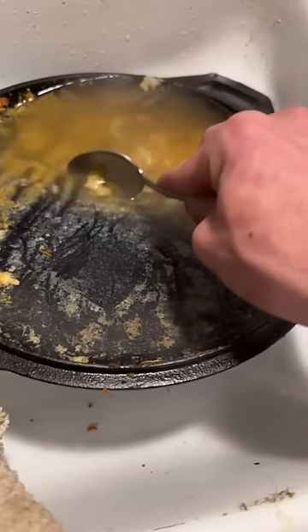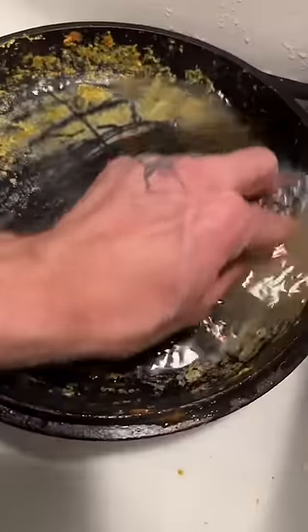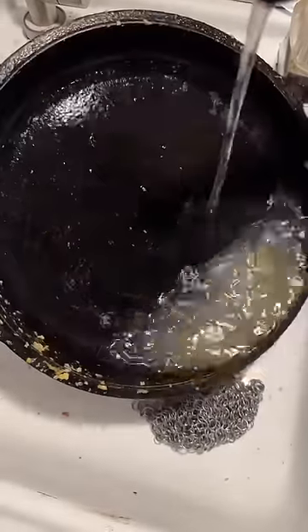You can use metal tools on a cast iron pan, but you have to be very careful not to press too hard and actually scratch the seasoning. I don't always use chain mail, but it's the best way to remove the vast majority of the dirt.